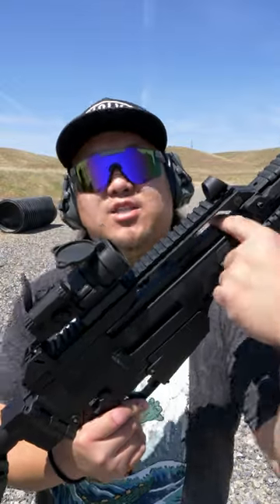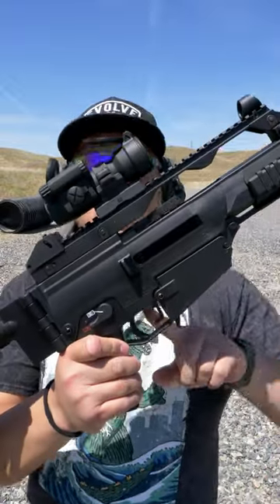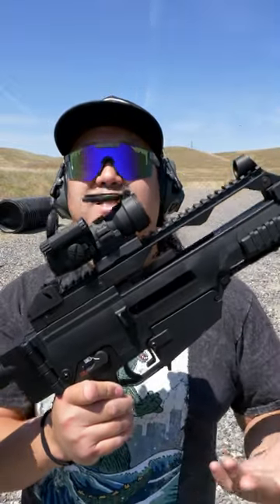You simply pull the handle out from center, pull it back, and you can actuate the bolt. The bolt catch is located inside of the trigger guard, very similar to that of a CZ brand.